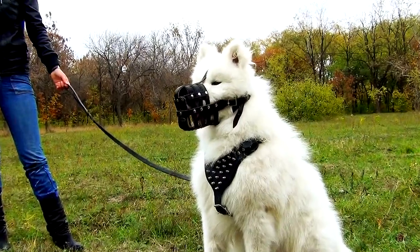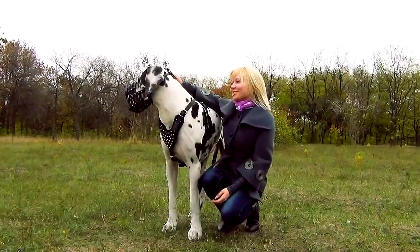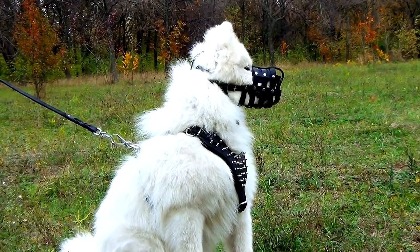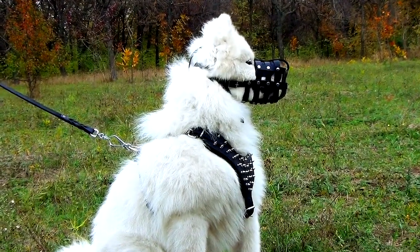One more thing which is also important: we use quality durable hardware for this muzzle. It is handcrafted, so each detail is carefully set by hand.